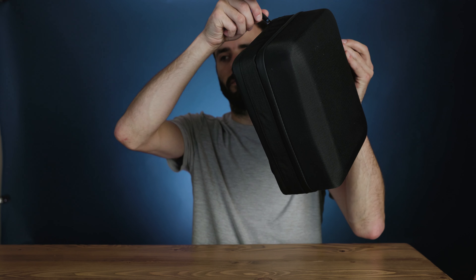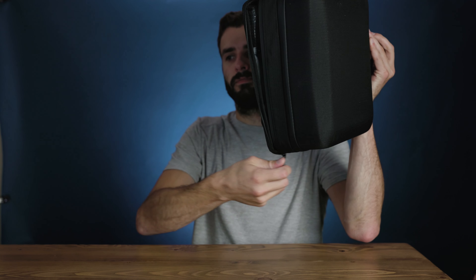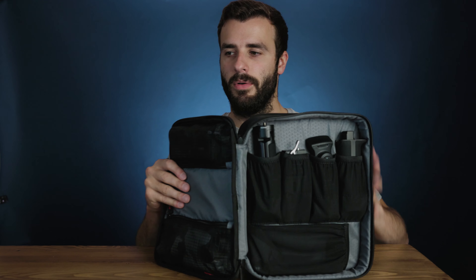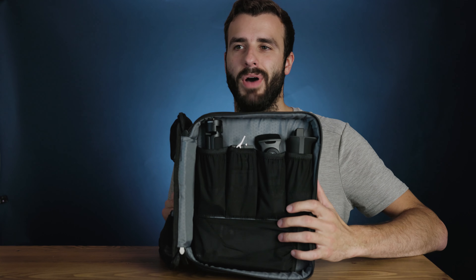This is my literal first experience opening this box, so whatever I see is what you see. Sorry if this video is a little unscripted, because it is. Basically in the box you get your Ronin, and as you'll notice this box is a lot smaller than the original Ronin S box — the Ronin S box was about twice as big as this.